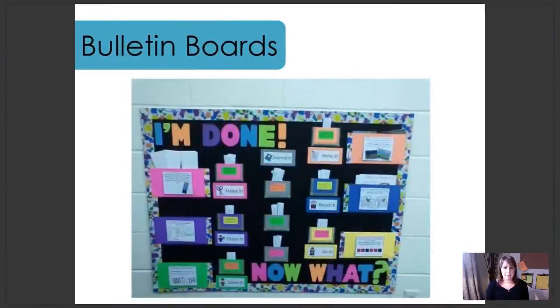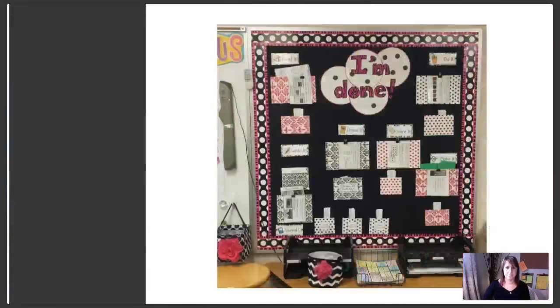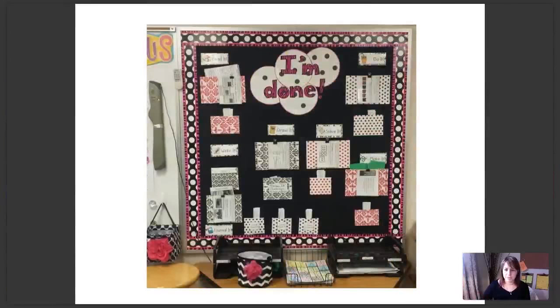Let's move on to bulletin board setups. Here's one example — I'm not sure this is actually on a bulletin board. I think this teacher used an empty space on her wall and created the effect of a bulletin board by using borders and background. I love this one. The color she's brought in and the patterns just looks great. This looks to be set up in her writing center or something similar.